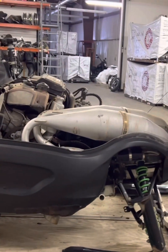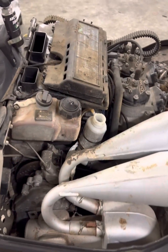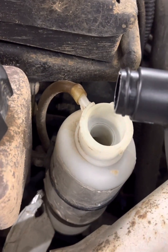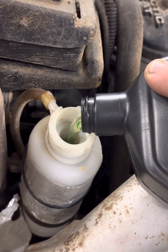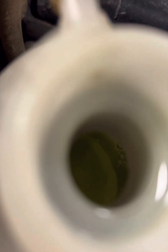Bought a $500 trailer and it came with an Arctic Cat Mountain Cat 800 that the guy just did not want to unload, so it's mine. Checking some vitals here and I see I'm low on coolant — let's top that up.